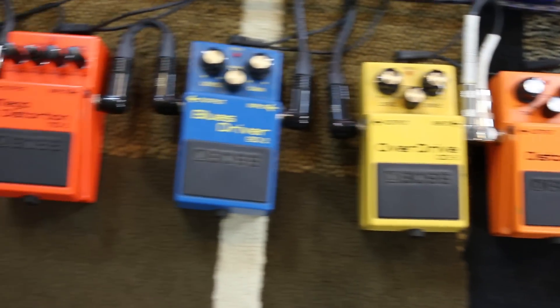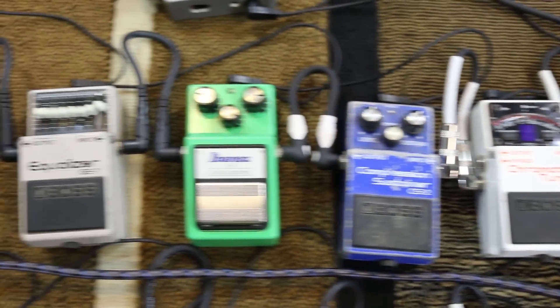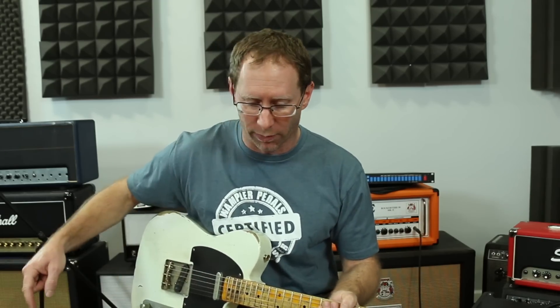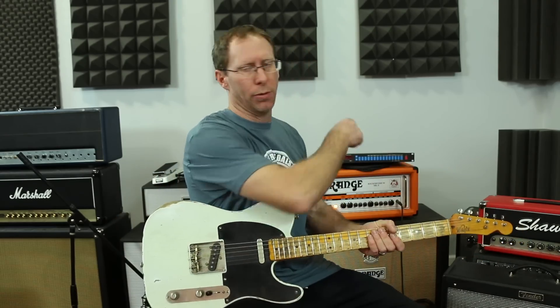In this case, I'm using a pretty much all-Boss setup except for a Tube Screamer. I've got it run through an old looper — a true bypass loop that I built back in 2003 or so. It looks horrible but functions just fine. Let me show you what happens whenever we bypass everything and go direct from guitar cable to switch to amp.